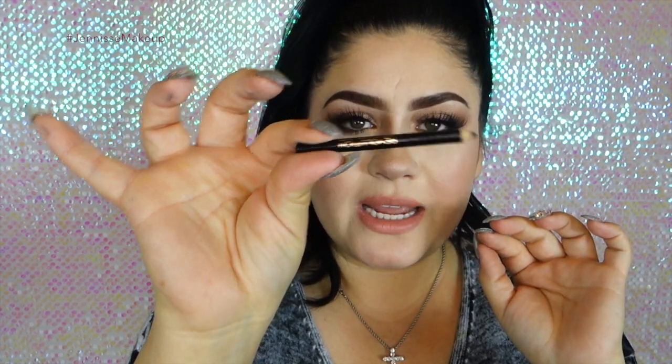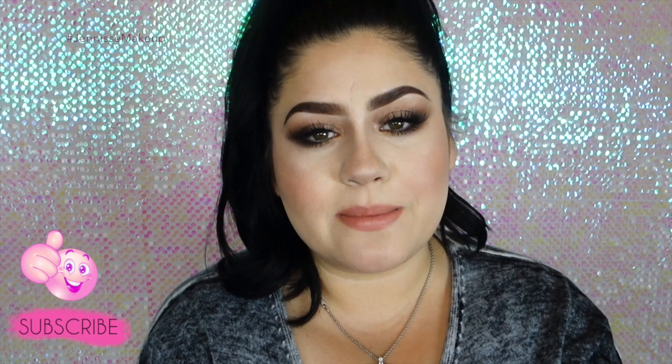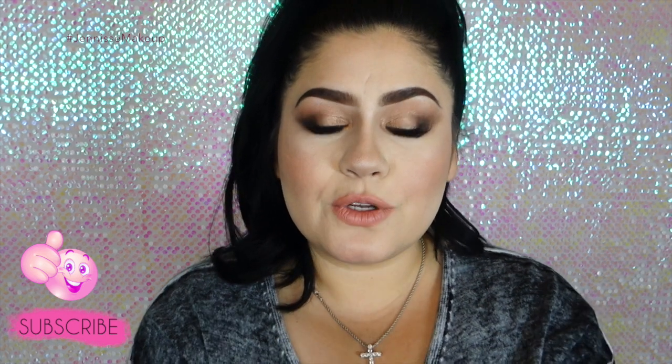This will now be my everyday brow product because I love it so much — I can't believe the steal I got on it. It also comes with mini tweezers and a pencil, which I am loving because it's highly pigmented so you can shade in any bald spots and it'll cover nicely. It glides on perfectly, and when you blend it out with a brush it blends so nicely. If there are any products you'd like me to test, let me know in the comments, and don't forget to subscribe and click the like button!